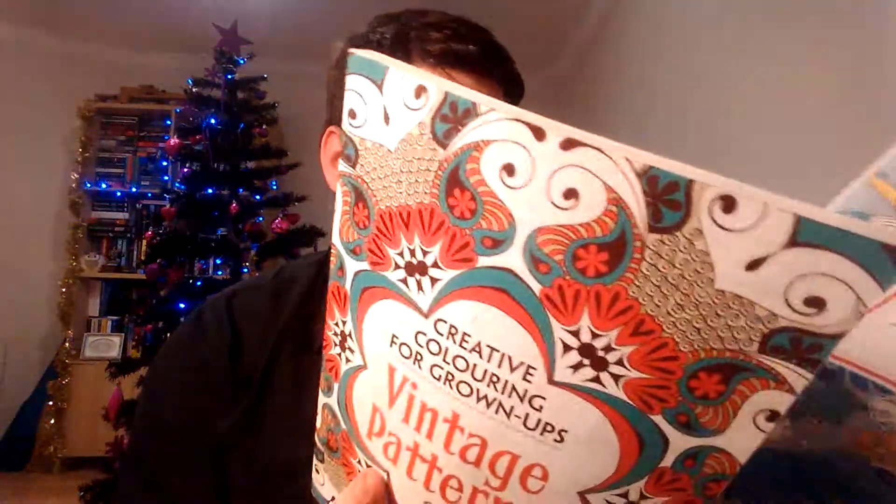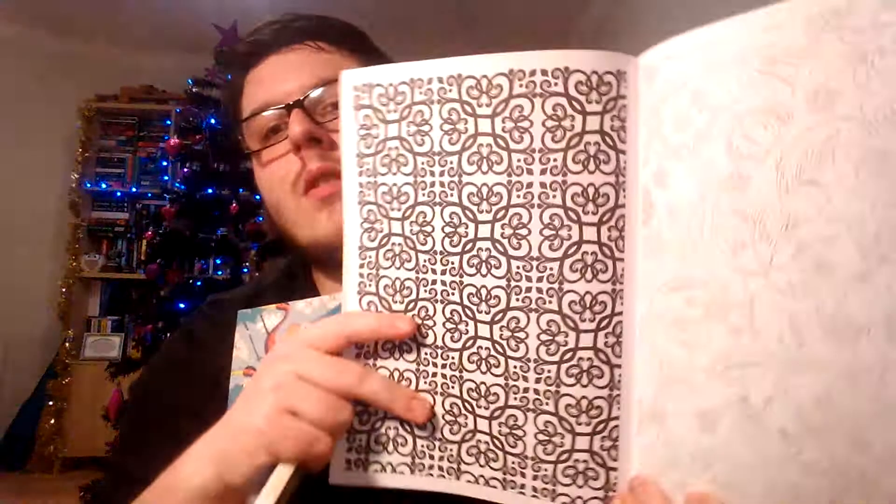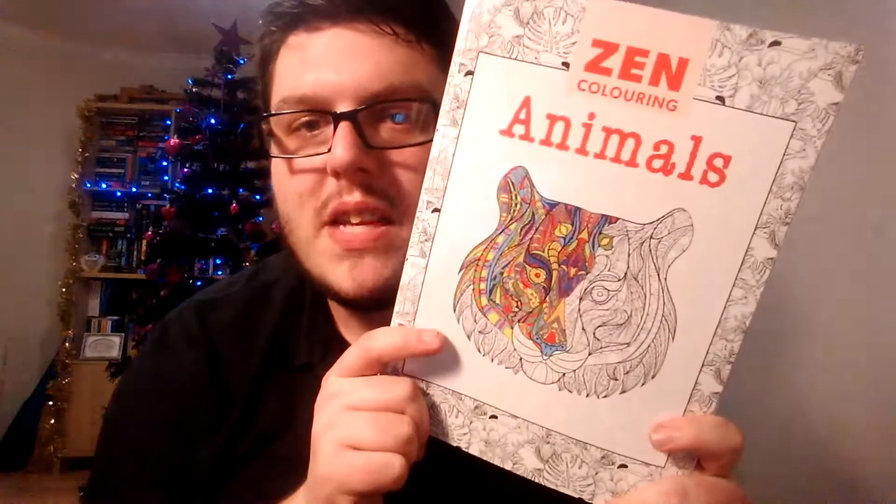I also got these two — they're in the same collection: Vintage Patterns and Japanese Patterns, and these are both Creative Coloring for Grown-Ups. I got both of these in Sainsbury's — they were £6 each, or two for £8, so obviously I bought two at the same time. These are just full-page illustrations and they are massive, but they're really pretty. I'll go into them a bit more in the second video.